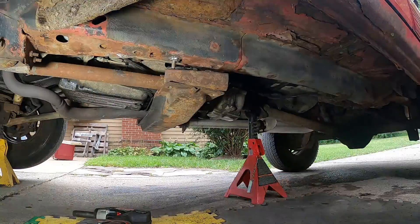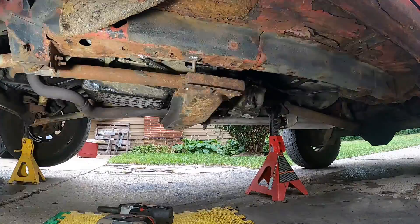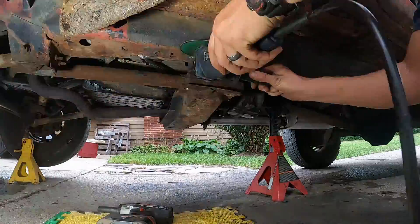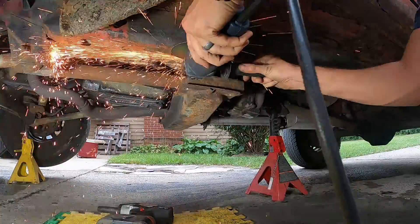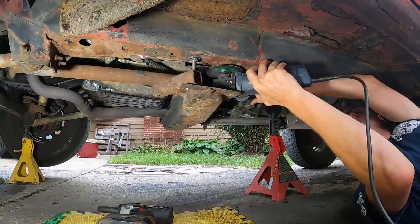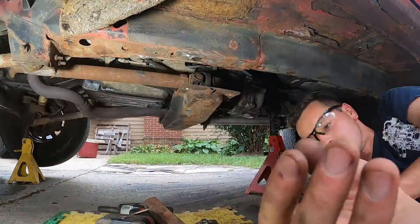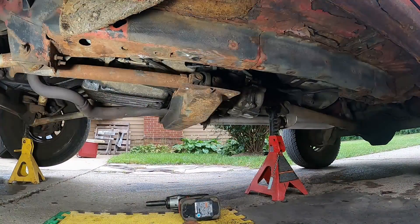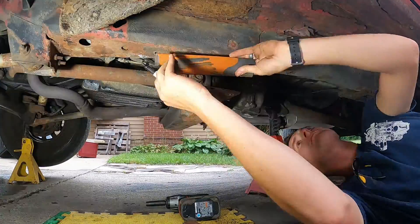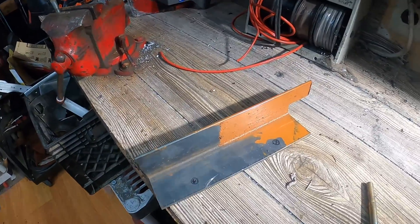I'm taking the transmission mount back down because, as you probably saw in the first video, that bolt in the back was unable to screw into the trap nut — the nut started spinning. So what I'm going to do instead is take just a piece of plate steel, mark it up, measure it, and mark where the holes are, and then weld two studs on the bottom of that plate steel.